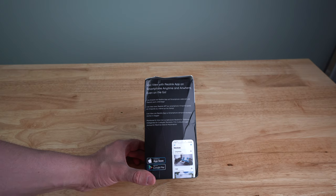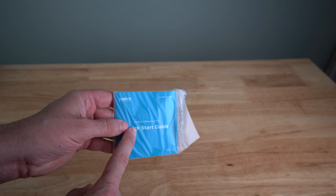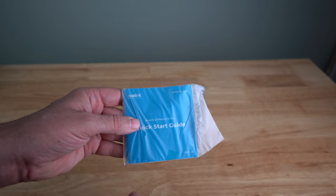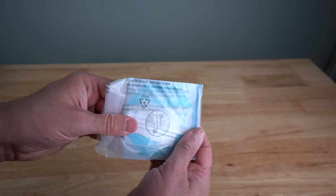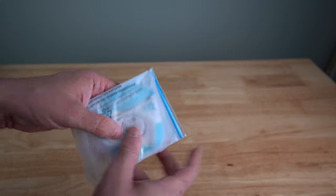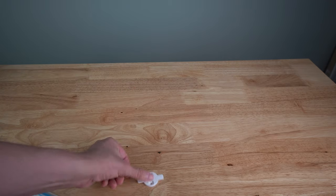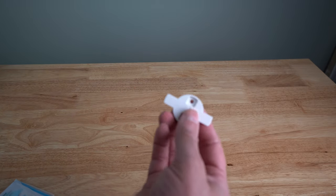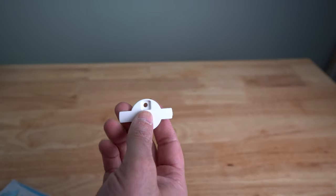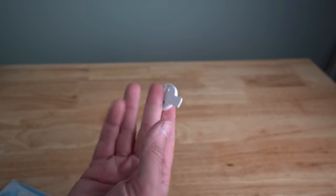They have an app on the App Store for iPhone and on Google Play for Android. In the box you get a quick start guide. When you plug in the camera it'll actually talk you through setup. There's also a mounting template on the back so you can screw the mount into a wall or solid surface. The camera itself has rubber feet so you can just set it on a table if you prefer.